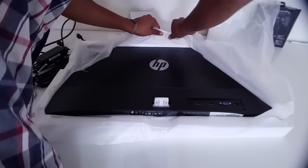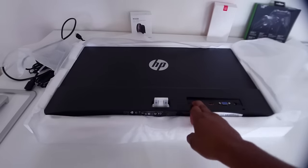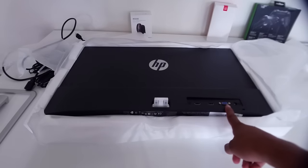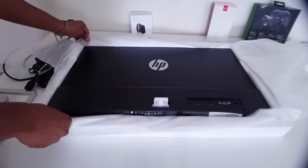Removing the protective film reveals the back of the monitor. You're going to see the HP logo in the middle, and on the bottom right we're going to see two HDMI ports. We also have a VGA connector for computers, and to the right of that we have the power source.